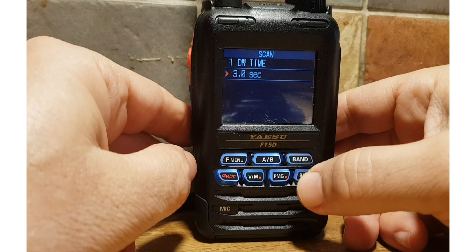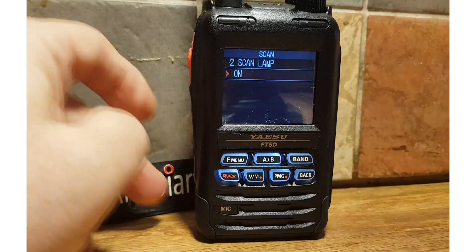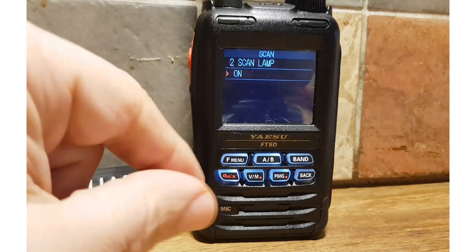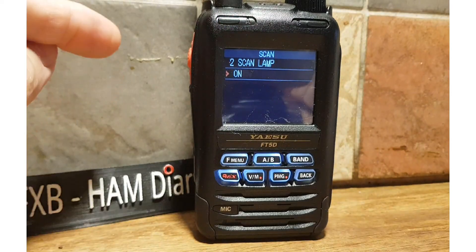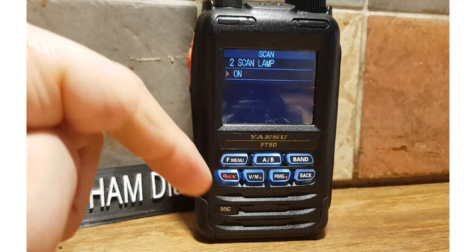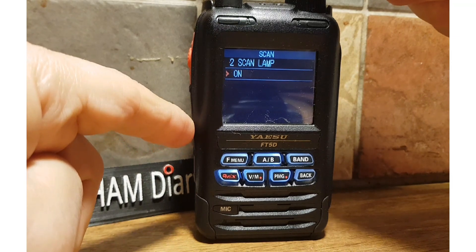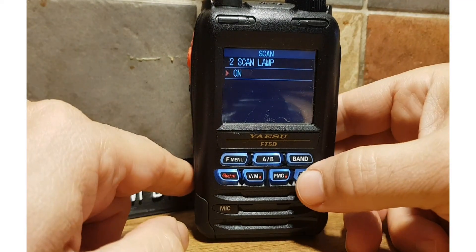Let's go back and look at Scan Lamp. The Scan Lamp is basically the LCD backlight. I've got it set to permanently on, but to save battery you can set it to either off or on.